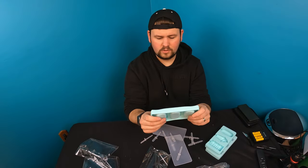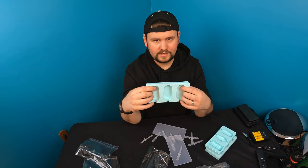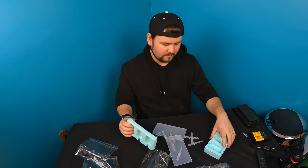Overall guys, it is silicone, and silicone makes cleaning a breeze. Can't wait to try these this summer!